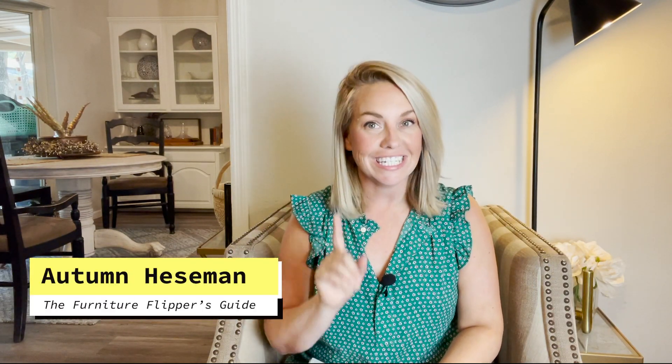Hi y'all! I'm Autumn and this is the Furniture Flippers Guide. So today, are you ready? We are making over a front door. We will be taking it from bland and blah to new and classic and gorgeous, so stick with me. I will show you all my best tips and tricks for painting a front door, and we also find a very unexpected guest. You'll see. Not fun, but here we go. I'm excited.